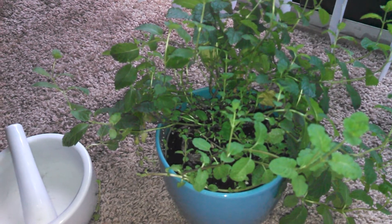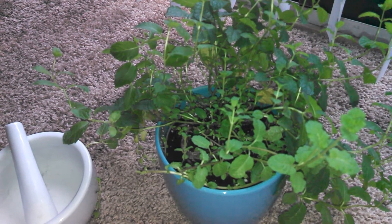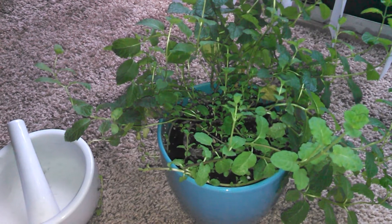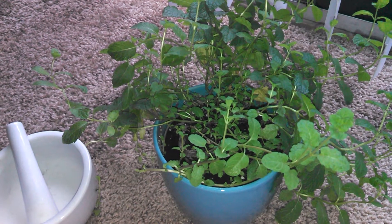And then I put this little mixture of eggshells and clear quartz into the soil. That's pretty much what I do. I hope that's useful. If you guys have some tips that you do for your gardening, that would be awesome — feel free to share them in the comments down below.